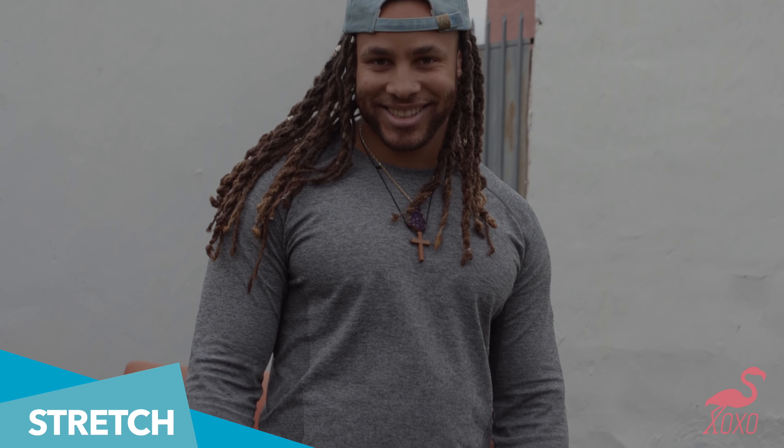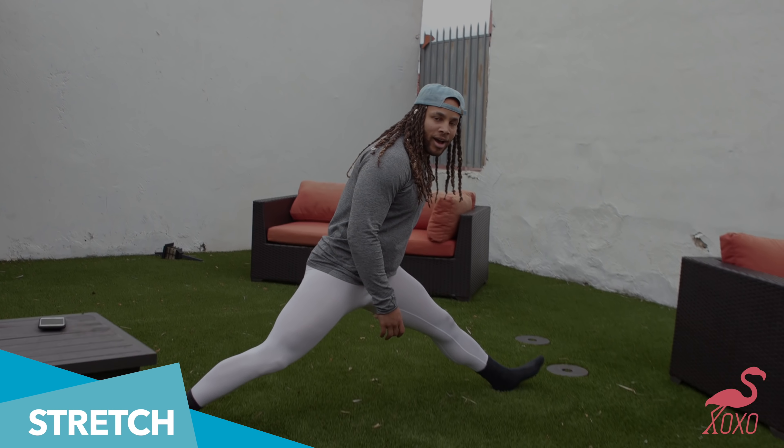Last and least — stretch. All right y'all, these are things you can do to get your peach popping.